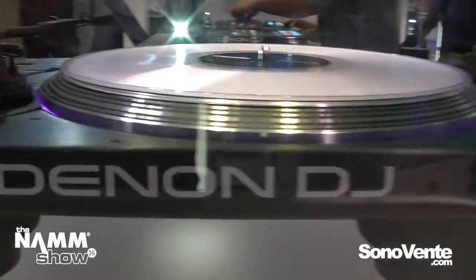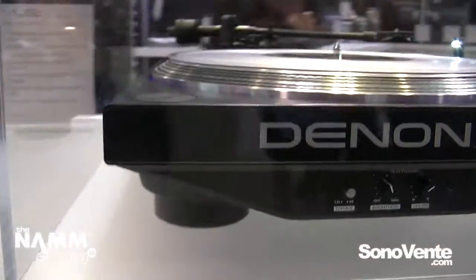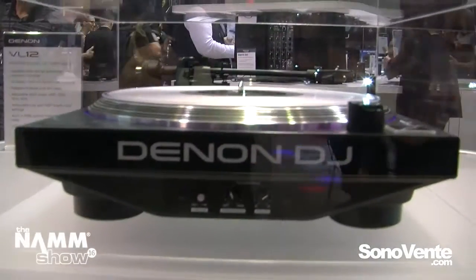If you look at the front of the unit, we've got this one set up in battle style here. You'll notice that the profile is nice and sleek and it matches our controller series, so we're putting together a nice family of Denon DJ products.